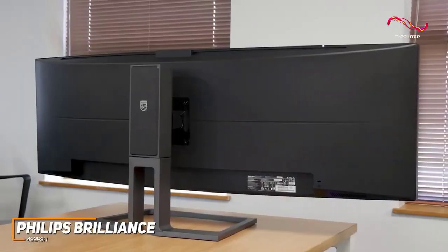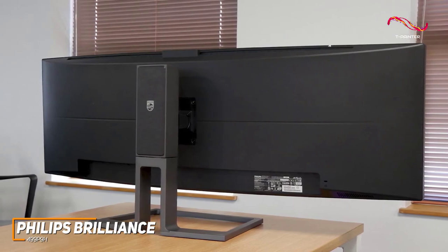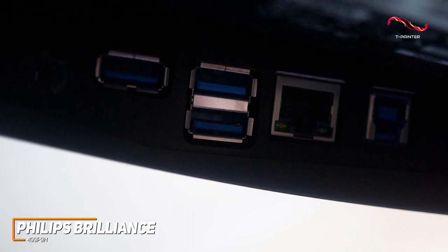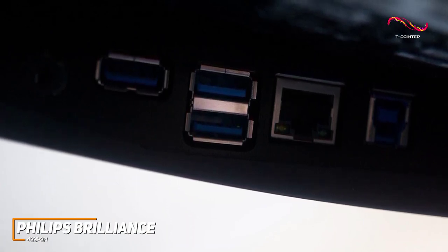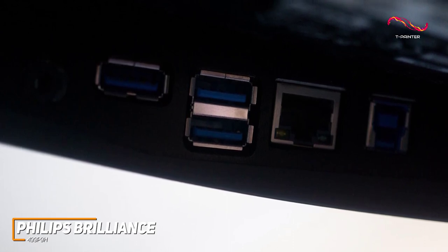On the back, you get two HDMI 2.0 ports, one upstream and three downstream USB 3 ports, a DisplayPort 1.4 jack, a 3.5-millimeter headphone jack, a USB-C port with up to 65 watts of power delivery, and a built-in KVM switch to accommodate multi-PC setups.